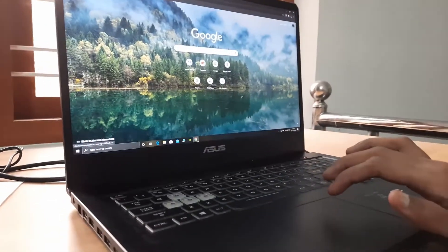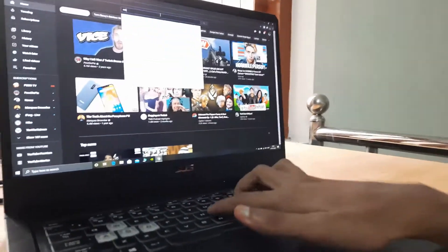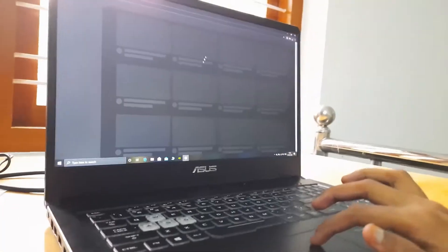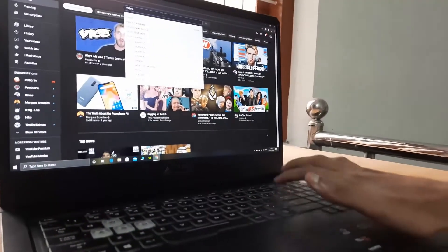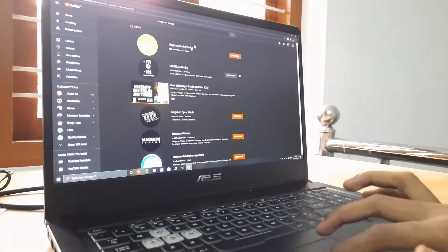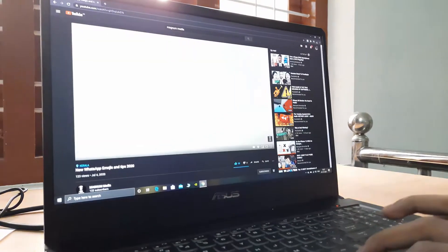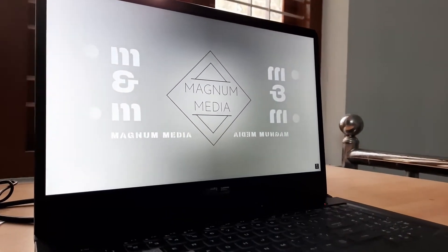This display is a 17.3-inch LED backlit Full HD display. This display is an anti-glare IPS display. This display is very vibrant. It is a very big screen at 17.3 inches, giving the laptop a great experience. This is a full HD display with great video quality.